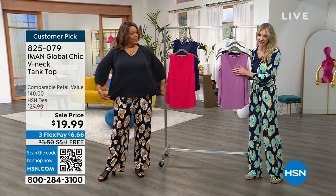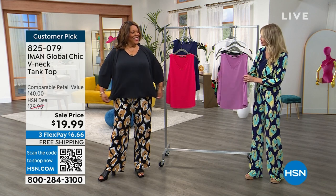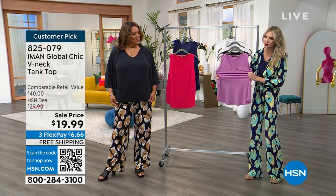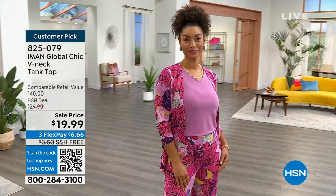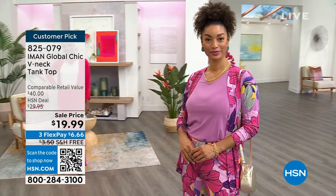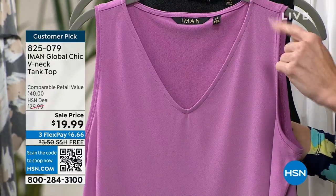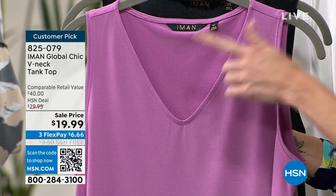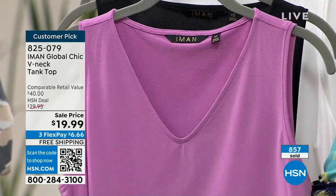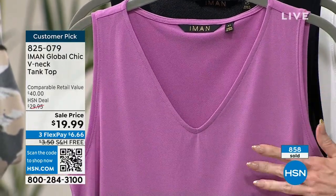Iman never does anything basic, so even though it's a basic tank, it's not a basic tank. First of all, it's that crepe de chine fabrication — really, really stretchy with great texture. She always gives us nice wide straps on the shoulders so we can wear our favorite undergarments without worrying. The beautiful V-neck is perfect for accessories and shows off a little décolleté, and the length is perfect for tucking — though you can leave it out or even belt it.